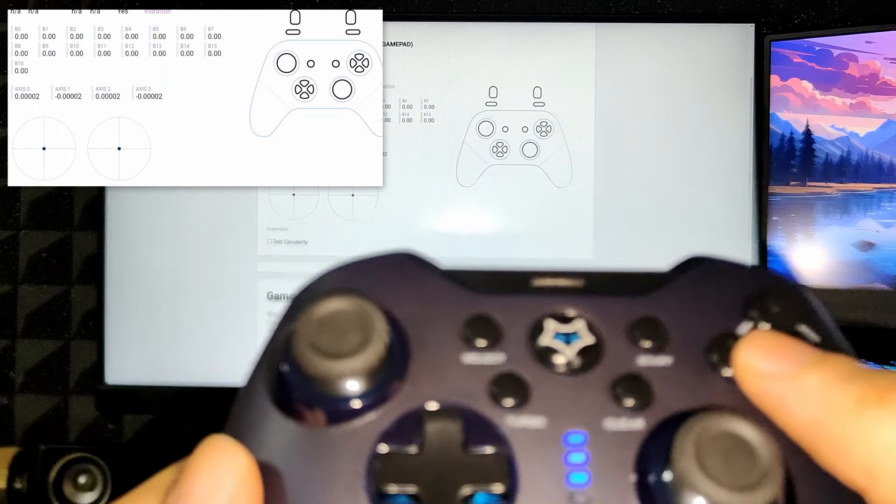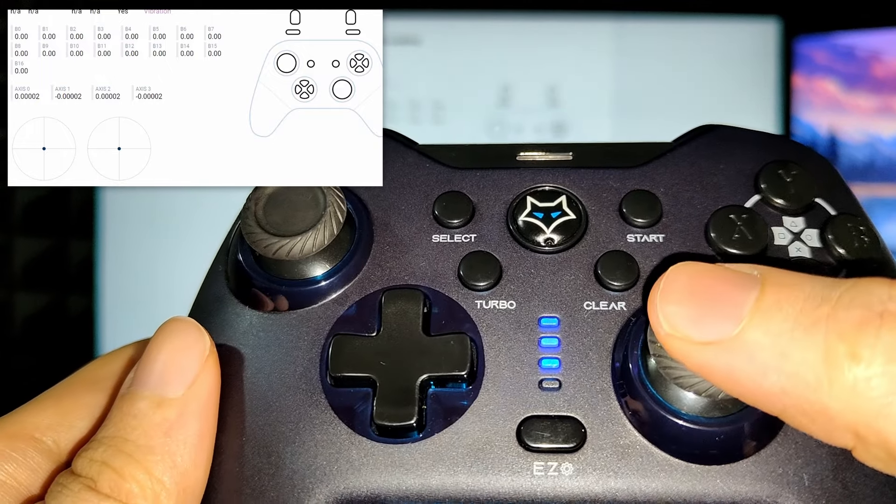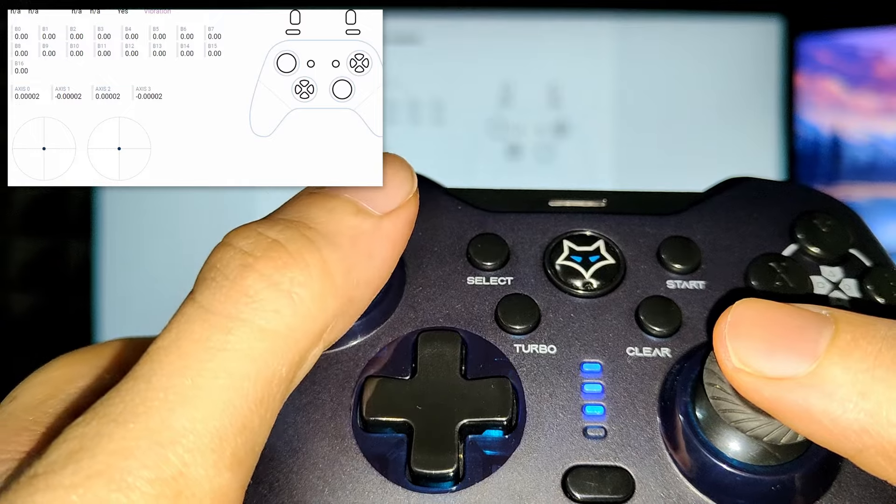The biggest con of this controller for me is the lack of side clips. During long gaming sessions, the controller will start slipping once your palms get sweaty. You will need to wipe them.